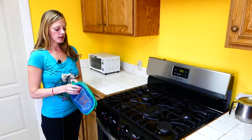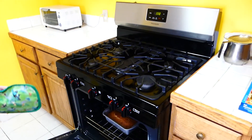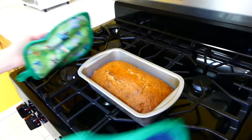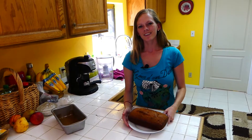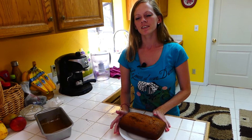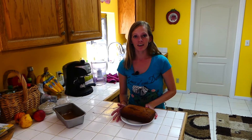Our bread is ready. We're going to take it out of the oven now. It smells amazing — the whole house smells like banana bread. Look at that. Thank you guys for watching, and stay tuned for more great recipes on Honey's Cooking. Make sure to check us out on Facebook and Instagram — we have more great videos coming.